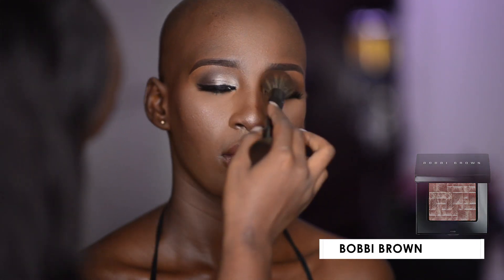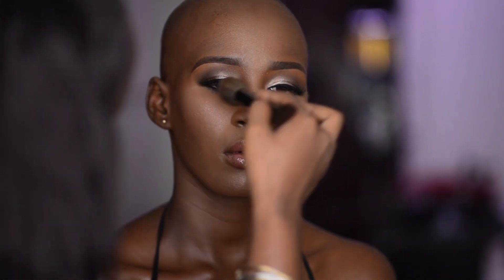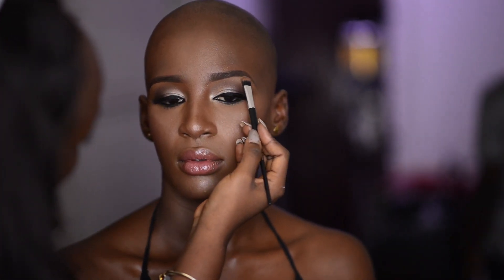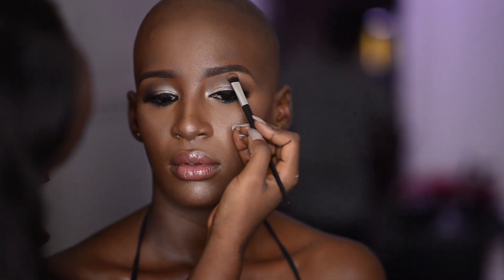I'm using my 4-in-1 Zaron Cosmetics brush, dipping it lightly into my Bobbi Brown highlighter — a little goes a long way. Then I switch to a smaller brush and apply the highlighter to small areas of the face.